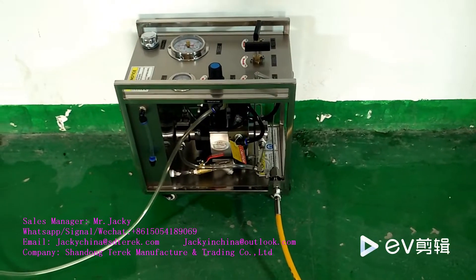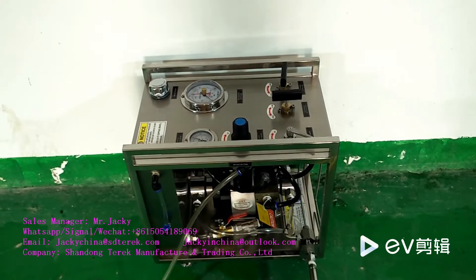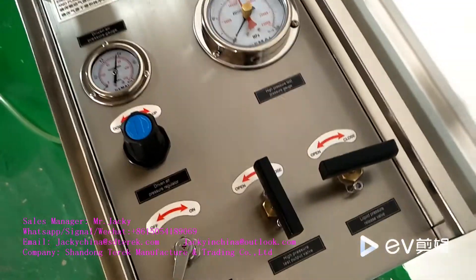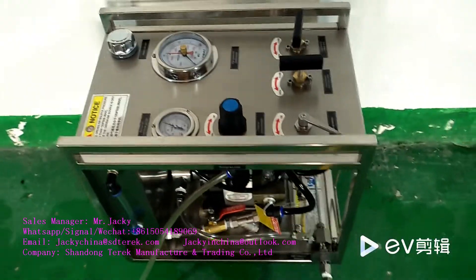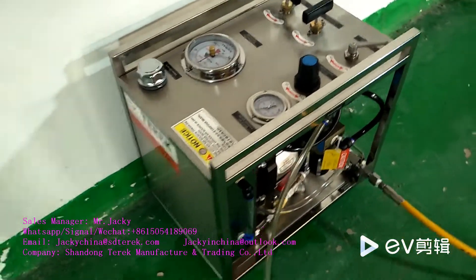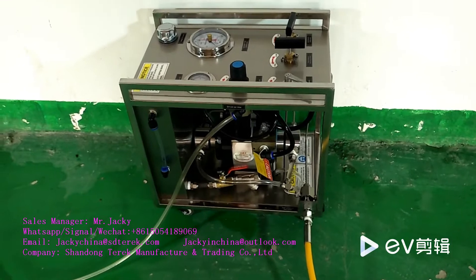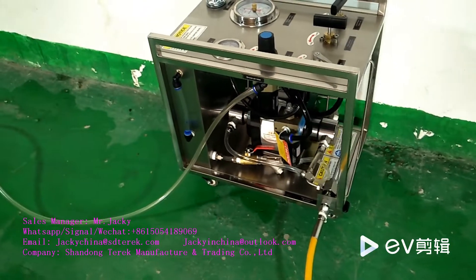When you are not using this equipment, or if something goes wrong, be sure to release the high pressure in the equipment and the high pressure pipe before removing the pipeline. Ensure the safety of operators and the equipment. If you have any questions, you can contact me and our technical engineers. Goodbye dear my friend.